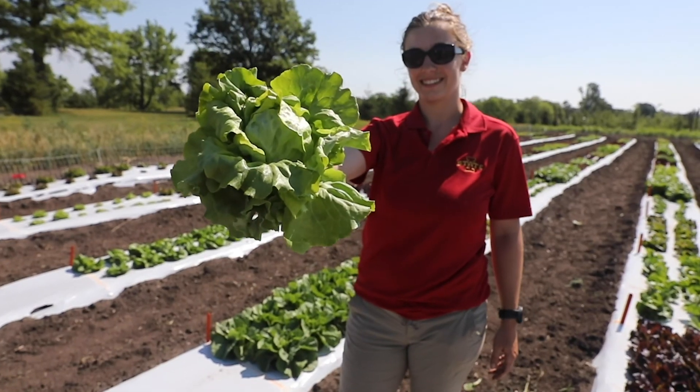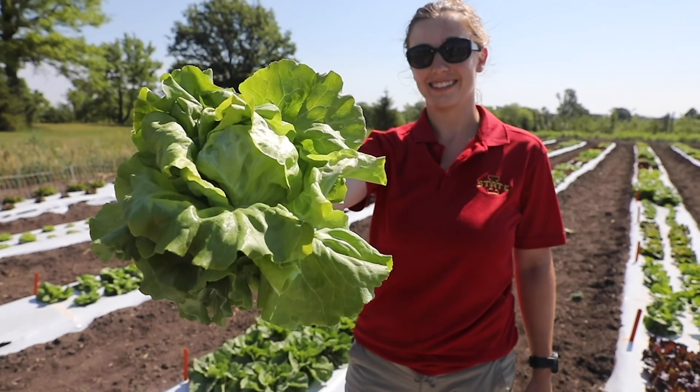Hi, my name is Rachel Perry. I'm a graduate student here at Iowa State University in the program of sustainable agriculture and horticulture.